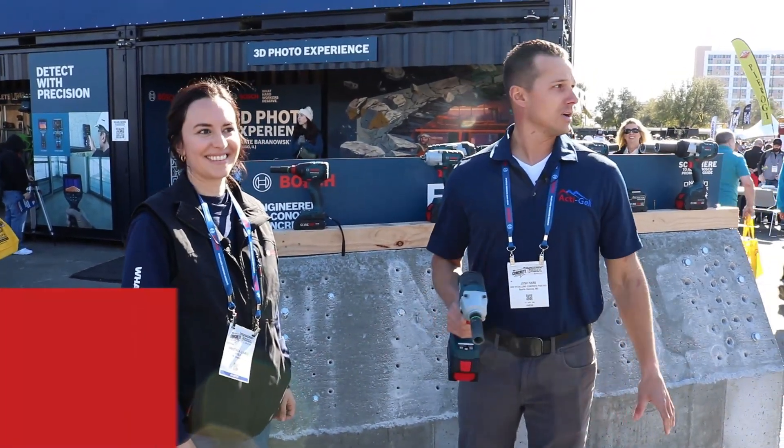All right guys, we might find some other stuff to look at here at the Bosch Tools booth, but keep it locked here on the Add 10 Gallons Concrete podcast for all the cool stuff we see out here at World of Concrete.